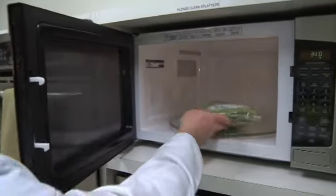Our last side that we need to prep is our broccoli. It's in the micro-steamer bag — we're just going to stick that in for three minutes.